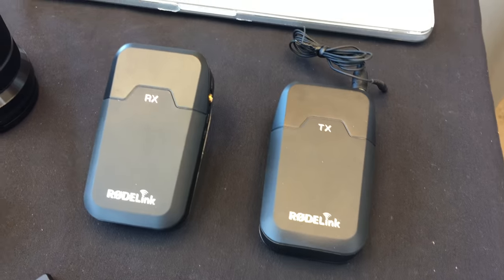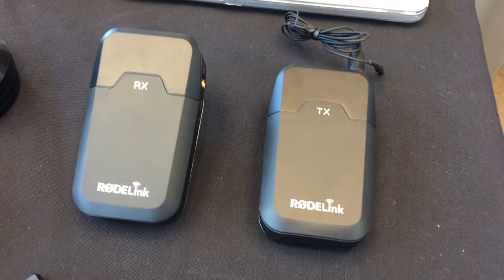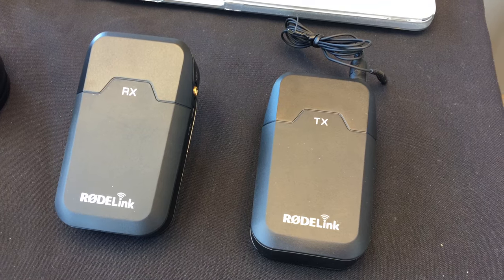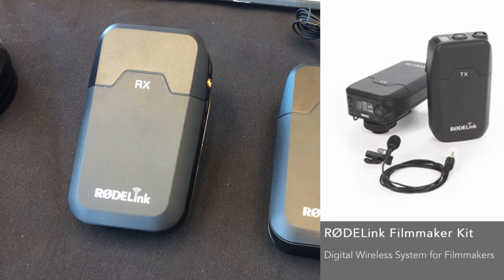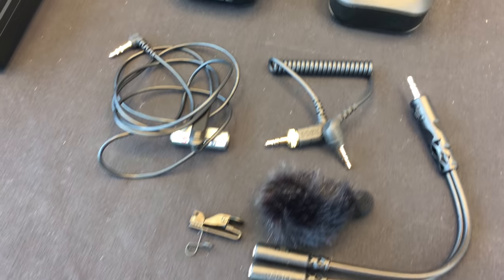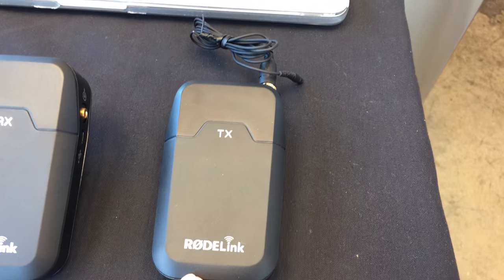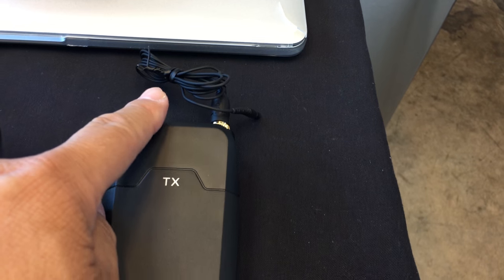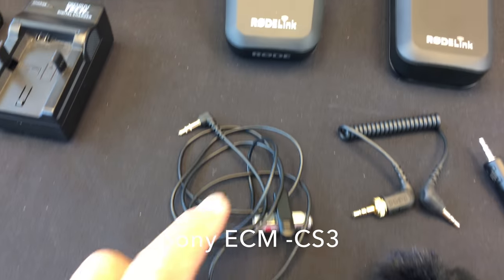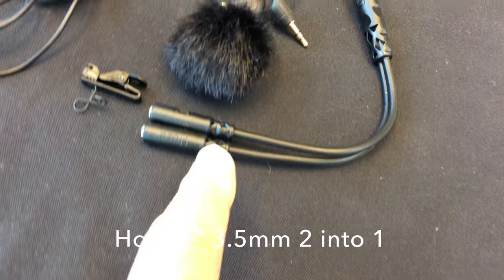We were at VidCon in June and met with the people from Rode. We told them we were creating videos, and they sent us a couple sets of Rode Filmmaker kits as well as the news kit — I can't thank them enough. Today we're going to try something different: Hiro will use his transmitter with his own mic, and on the camera side we'll have a receiver. It goes into a two-in-one mono setup, so we're going to see how that works out.